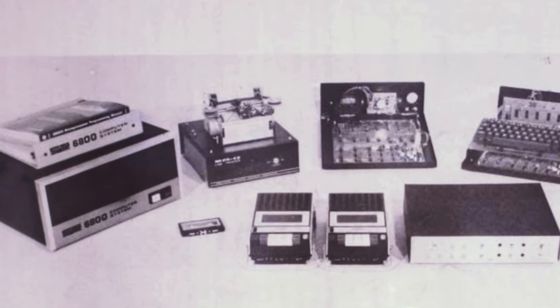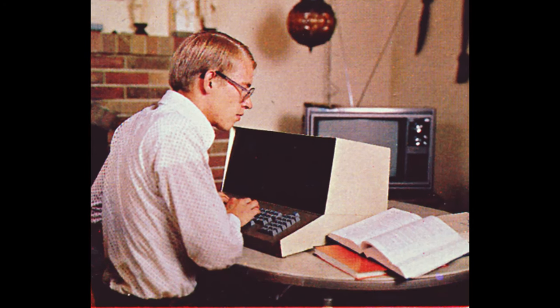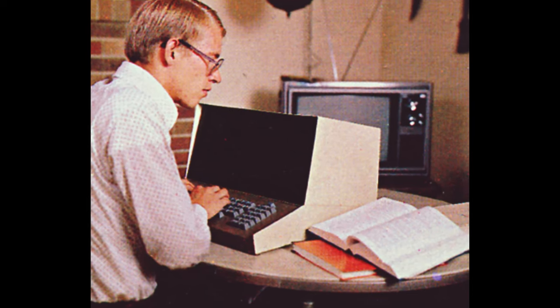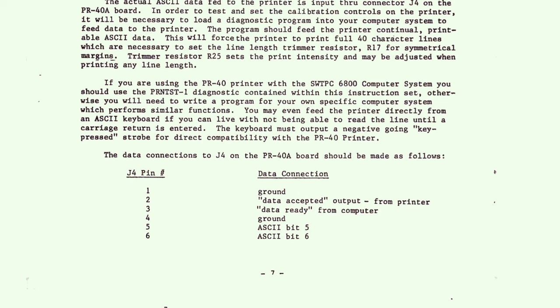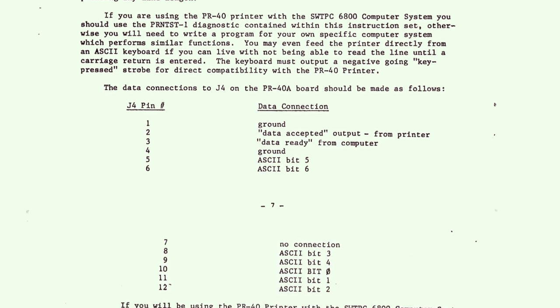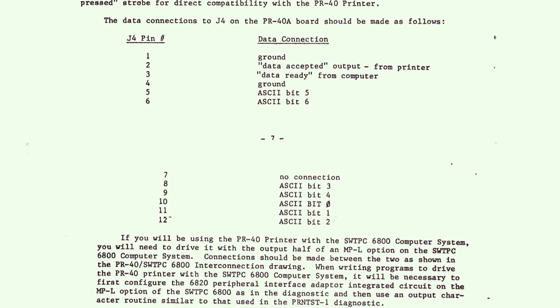The printer wasn't only used, or even intended to be used, by people with the Southwest Technical computer system. Many Sphere users — enthusiasts themselves — bought this printer and connected it up to their Sphere computers. The documentation from Southwest Technical explains what you need to do to drive it from whatever your computer was, and in that era users were often technically experienced and expected to be able to figure out how to make that work. We will do that today.